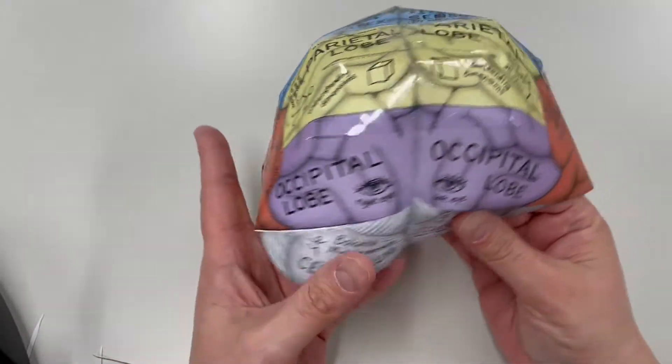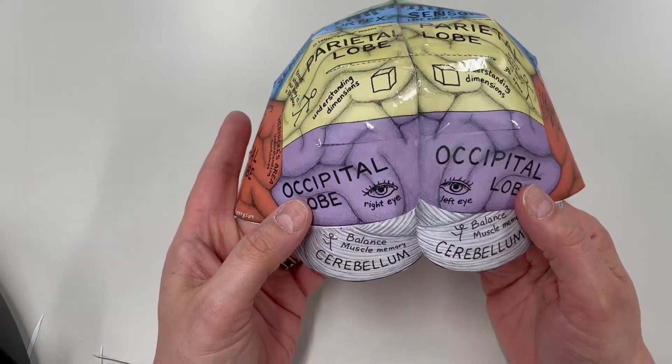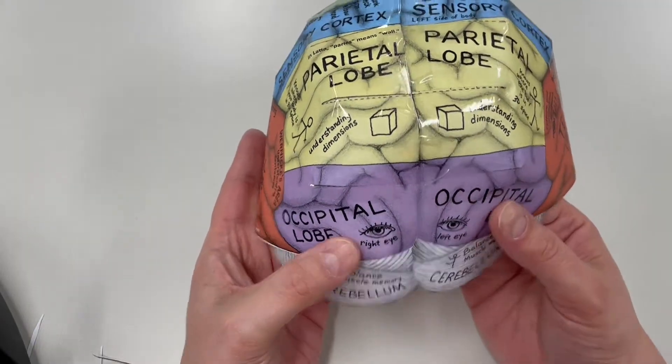This is the back of the hat, which is where your eyes are controlled. Isn't that fascinating?